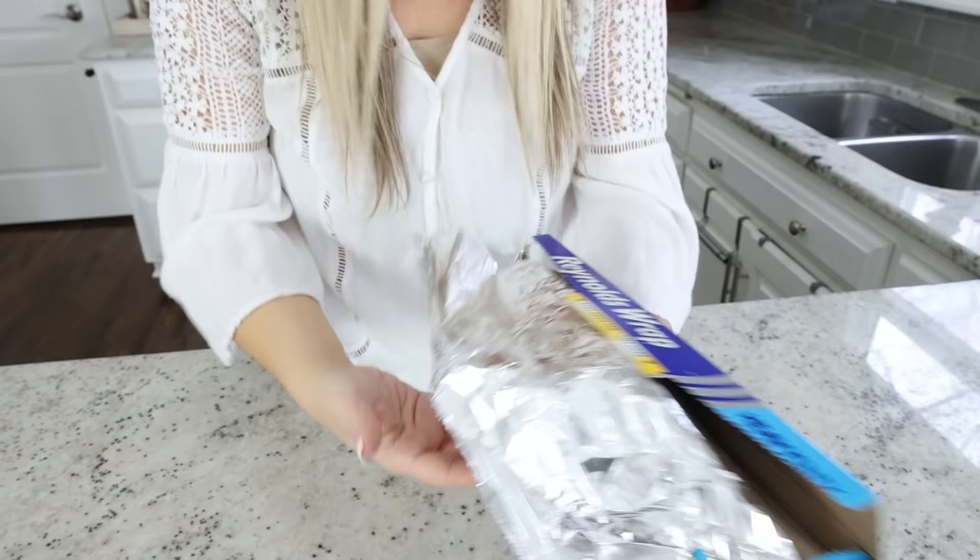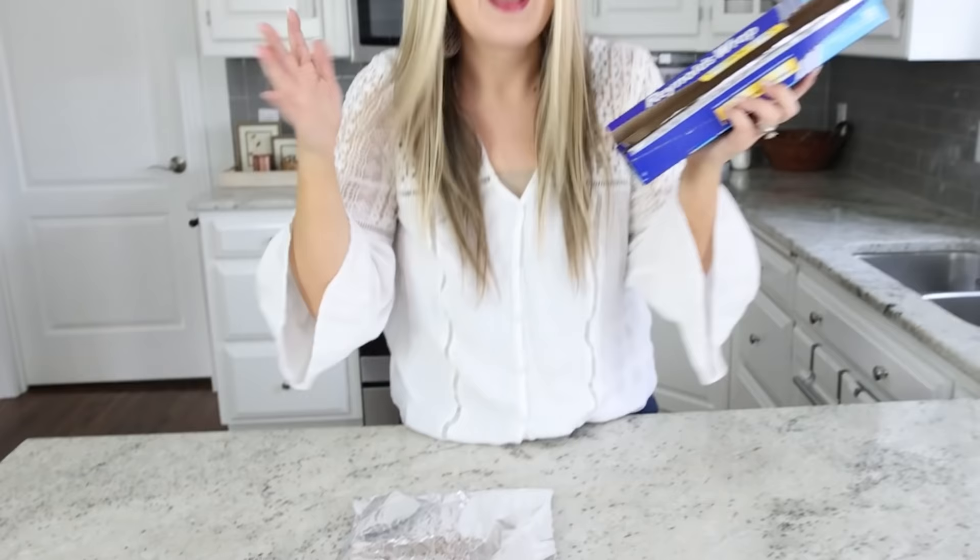Anytime you want to pull out your aluminum foil, it's going to stay in place. How genius is that? Let me know in the comments if you guys knew about this hack.